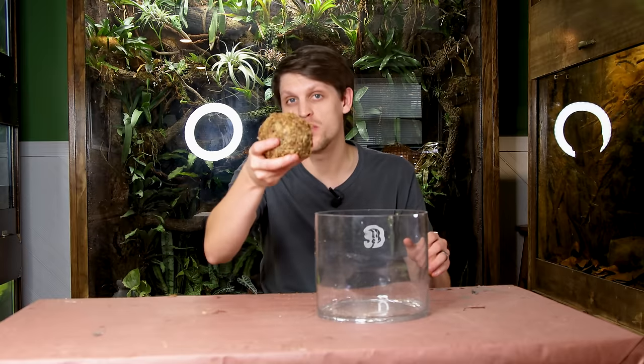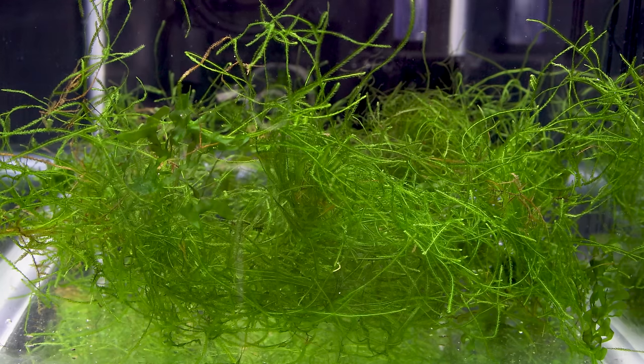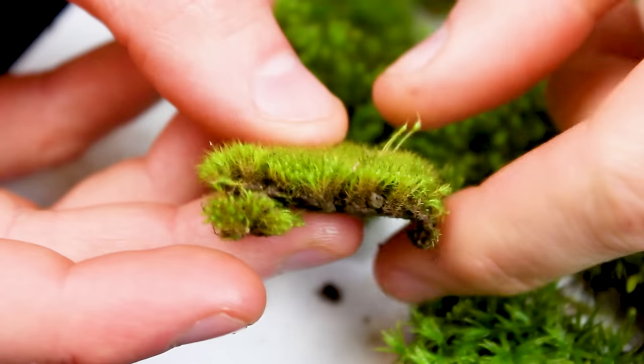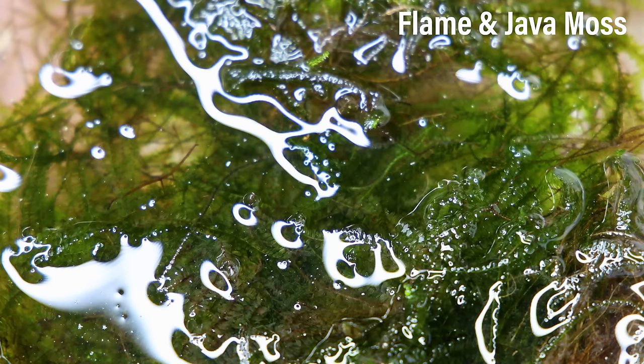We can't create a proper Wabikusa without some moss. Depending on how you decide to keep it, you have some options. In my case I'm going to have it fully immersed, so I can use whatever moss I want. Thread moss, fern moss, and badge moss are a few that would work exceptionally well in an environment like this. If you intend to fully submerge your Wabikusa, you probably want to stick to aquatic species like java moss, since some terrestrial mosses don't always successfully transition. I kept it simple and went with a mix of flame moss and java moss.